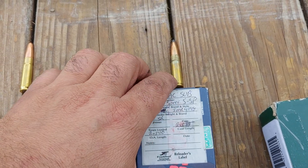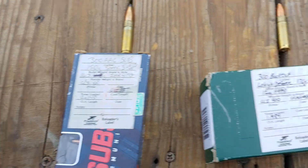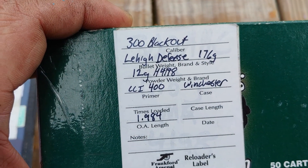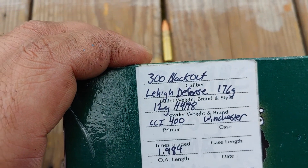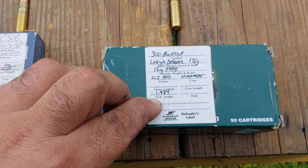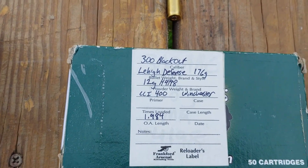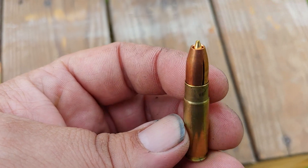My theory is that one won't mushroom and expand like the Hornady will. This is the one I'm really excited about: 300 blackout, Lehigh Defense, 176 grain with 12 grains of H4198. My COAL is shorter — actually I think it's longer — than what they recommend, but these are wicked looking little rounds and I can't wait to try them.